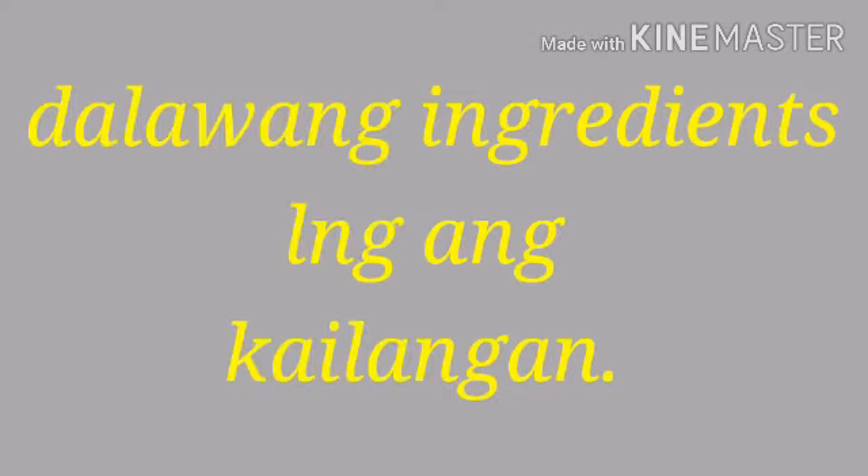Tapos, ilalagay natin sa mga lugar, o sa room, kung saan gusto nyo maging lizard po siya. Ang gawahan na po siya, mga baby loves.